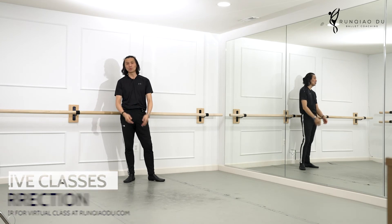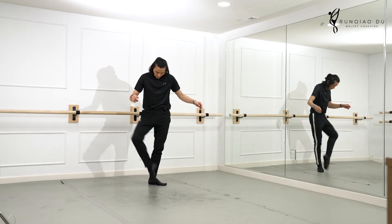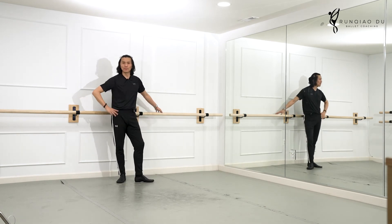Those exercises are going to prep and help you doing the sautés, and the small jumps in the center. And when you turn, this action itself is going to support that idea — all right.